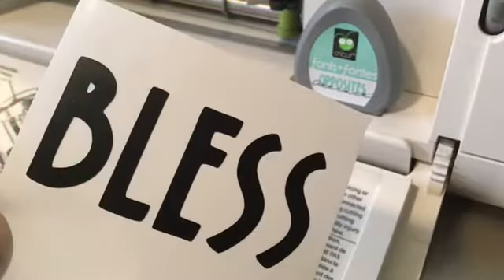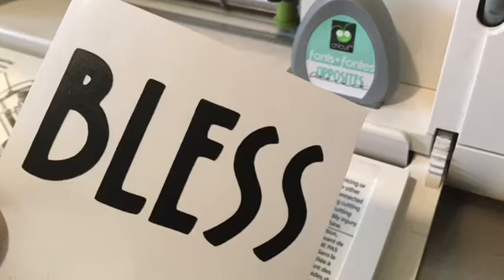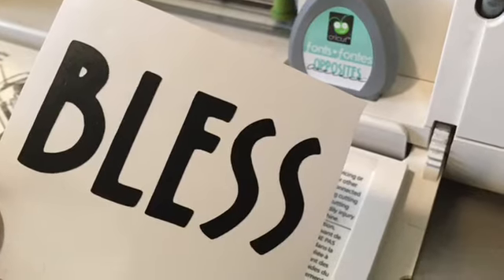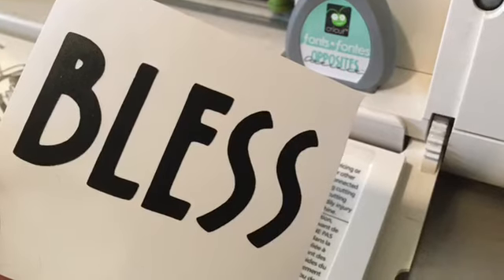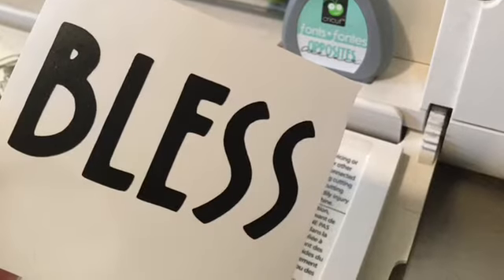The setting was one inch for the letter size, so you want to make sure your size setting is on one. On the pressure, you want to make sure it is on three, because this will keep it from going all the way through your vinyl. As you can see, this is the back of the vinyl and you can see that it did not go all the way through.